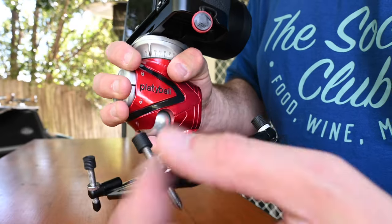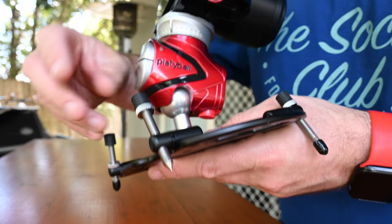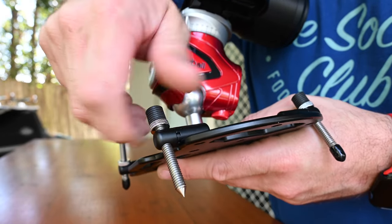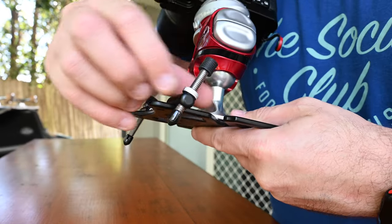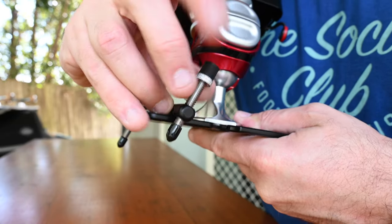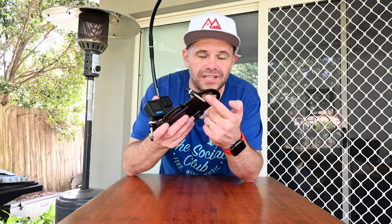A couple of challenges I've found: first, if you're changing the leg height it takes time because you have to adjust the brake and the locking mechanism on each of the legs, so just factor that in — it's not a quick fix. It would be epic if there was some sort of quick release that you could activate to slide the legs in and out and then lock back in. I understand why they've gone with the screw option, though.